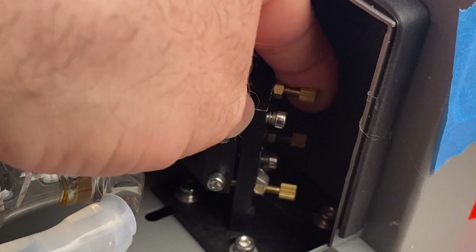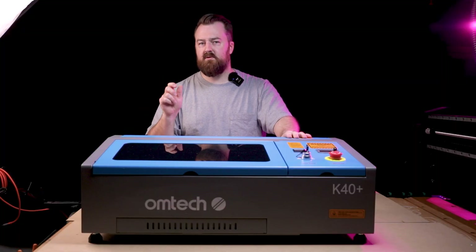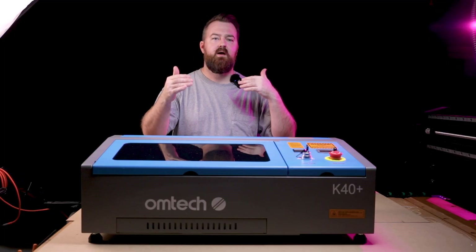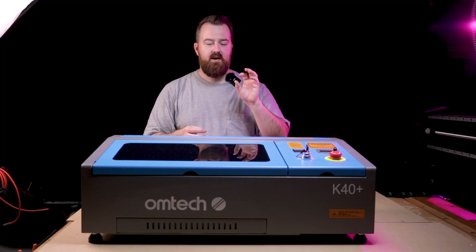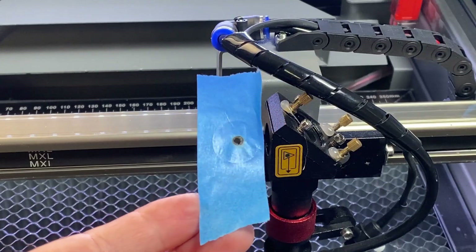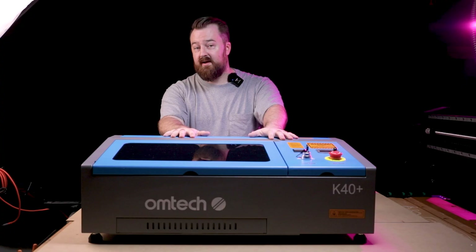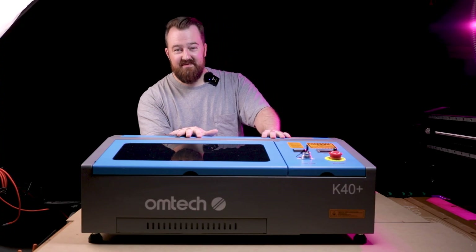They provide a small spanner tool to tighten and loosen the mirror screws. It was mainly the top screw I needed to change. I tried it a couple of times, and the alignment got better and better until I got the laser dot dead centre. It was only a very minor tweak. Once I was happy I closed everything up and locked down the rear access to the CO2 tube.